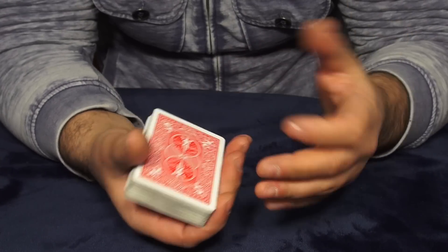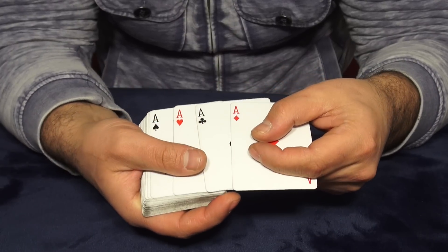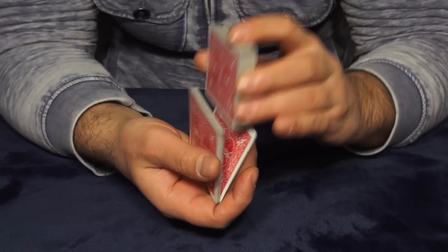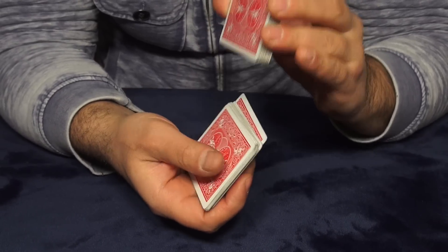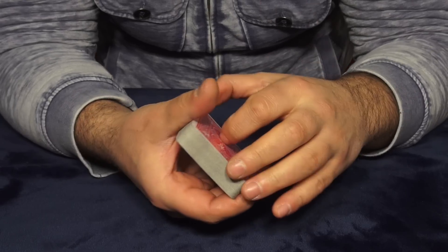Alright guys, it's showtime! We got a regular bicycle deck of cards and I have four aces right on the bottom of the deck. Now we're gonna mix up the cards — and one more time I mix up the cards.